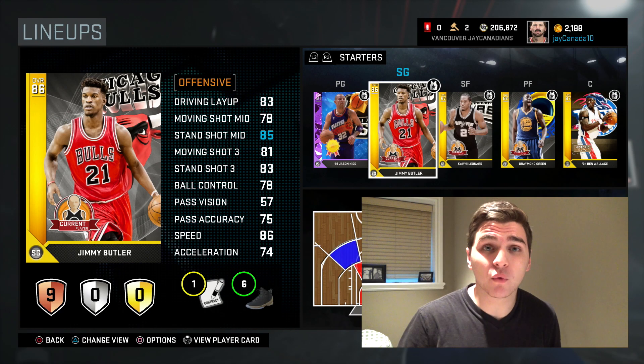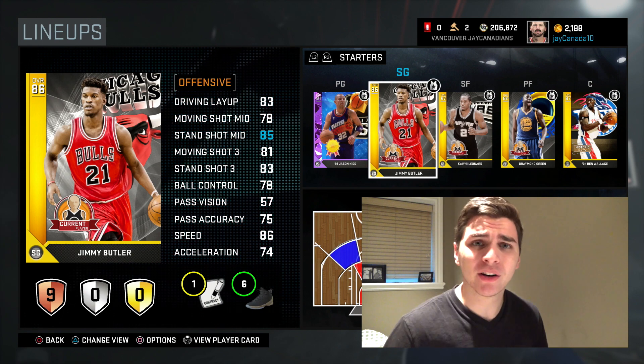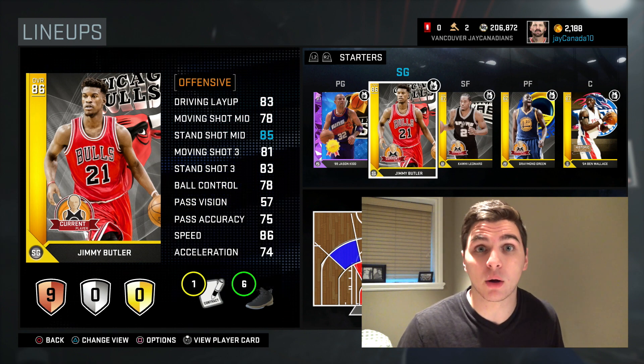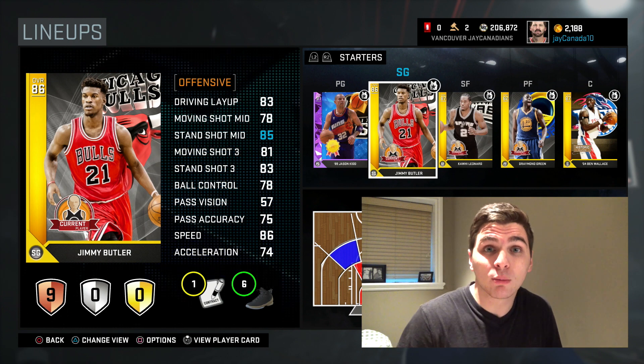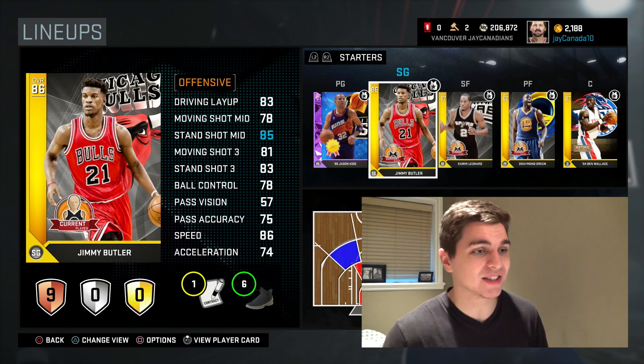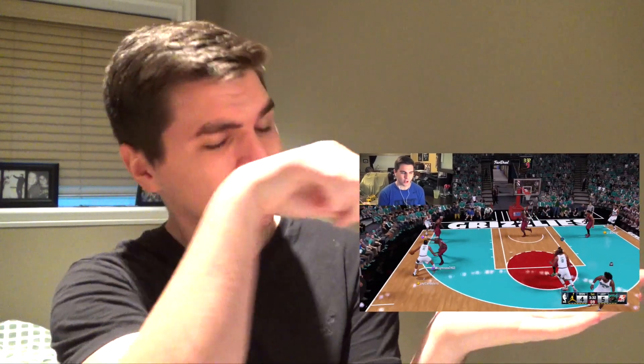Without further ado, this is the 100-point challenge with Jimmy Butler — not the dynamic version, because the dynamic version is really low rated right now since they don't update those anymore. Just the normal old gold version, 86 overall, plus six mid-range shoes. His stats aren't that great so we might not get 100. We're gonna try to beat my last 100-point challenge, which was done with Allen Iverson — make sure you check that one out.